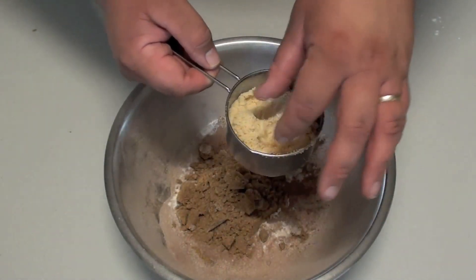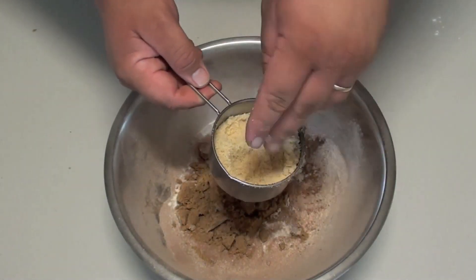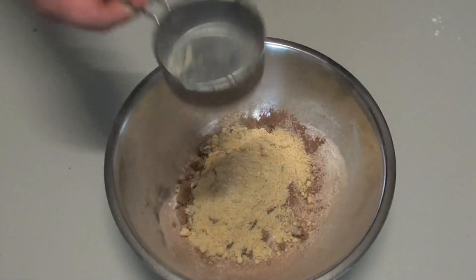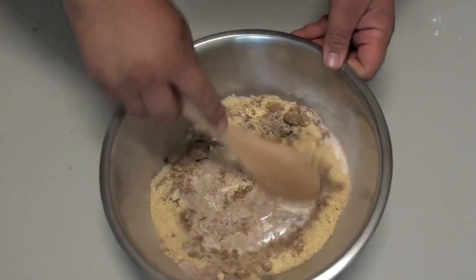Almond meal is basically just almonds that have been put through an industrial food processor into a fine powder. So if you don't have it where you live, just buy almonds and put them through a food processor for a couple of minutes. Now we're just going to stir this through until everything is nicely combined.